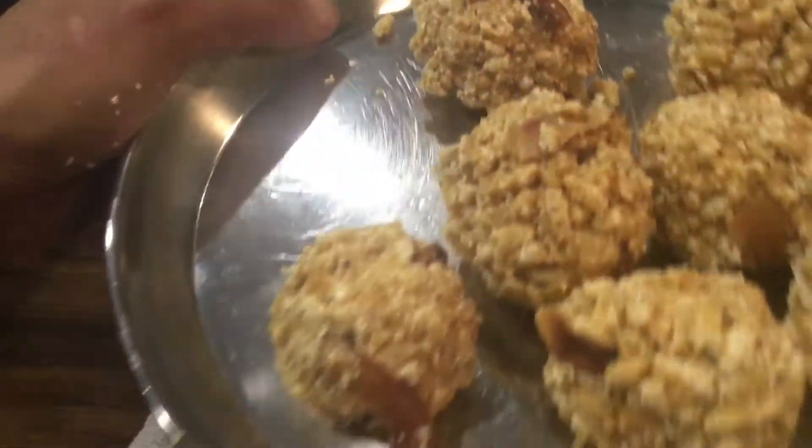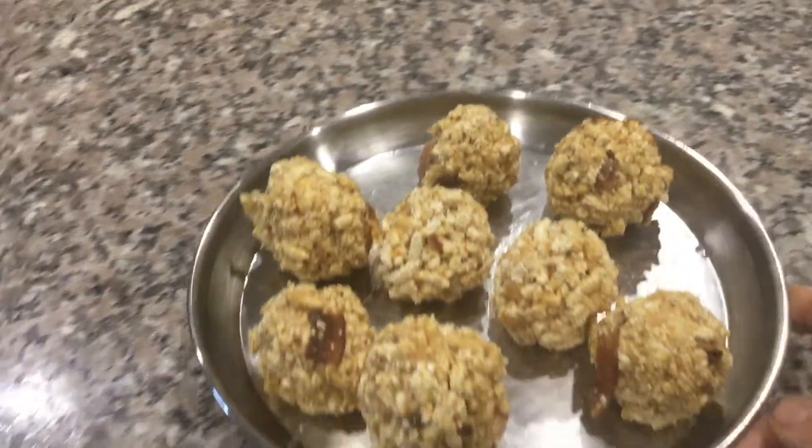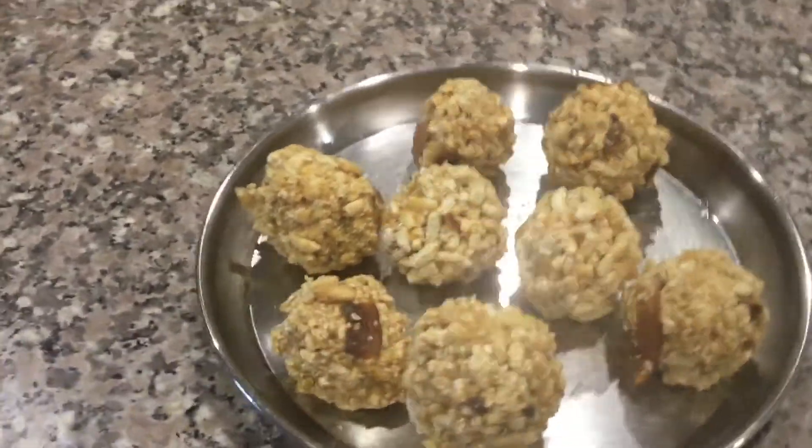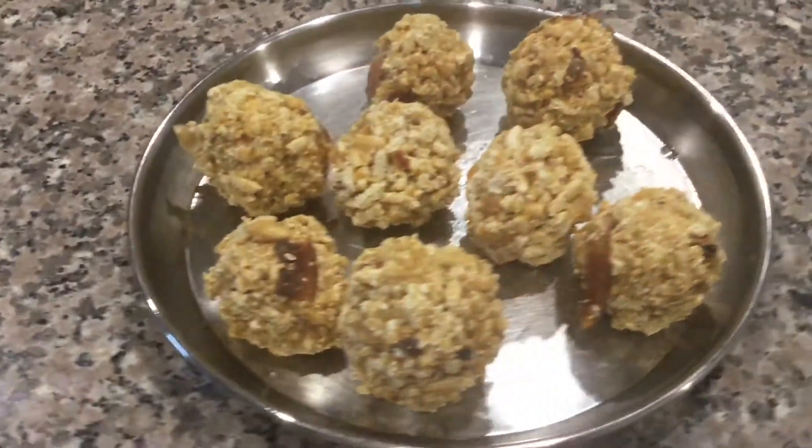Our ladus are ready now! Prepare this delicious Puri Jagannath Temple Special Puffed Paddy Ladu or Dhanumu Aan this Makar Sankranti and enjoy. Thank you for watching.